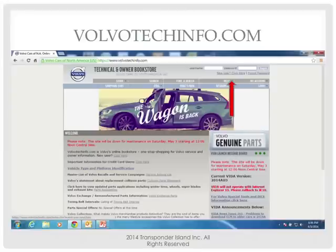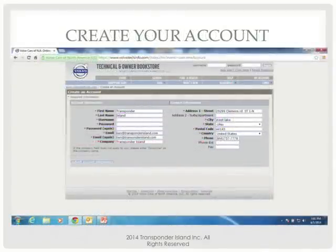VolvoTechInfo.com is the website. I use NASTIF.org as a starting point on my computer to go to all the other OEM websites, because they have a button for OEM websites and I can pick which one — Porsche, Volvo, Volkswagen. Or you can just go to VolvoTechInfo.com. In the very top right, it says new user, click here. You click there and you create your account.